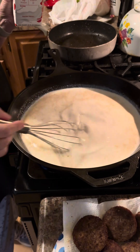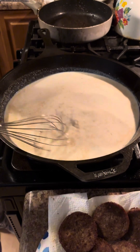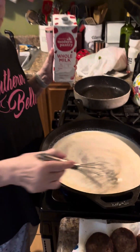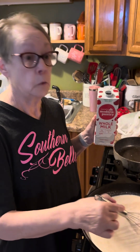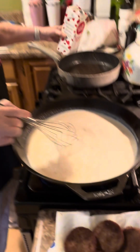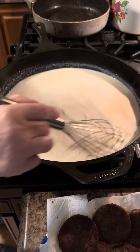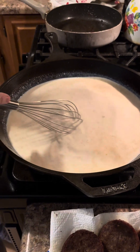The frozen ones are pretty close, though. There are different brands of the frozen ones that actually taste just like the homemade ones and look like them. I'm going to set that milk down to see if I need to add any more. How many biscuits are we cooking? 24.